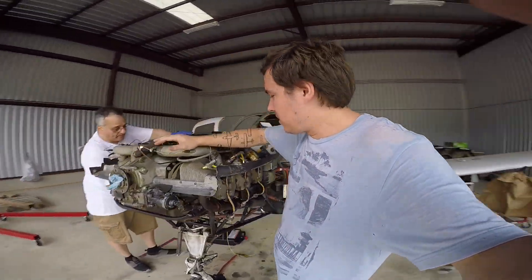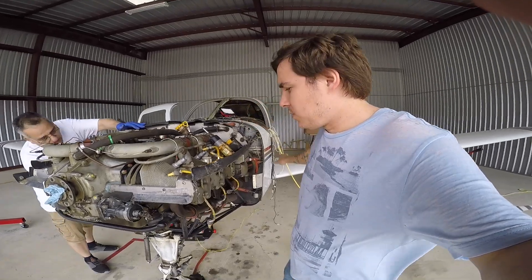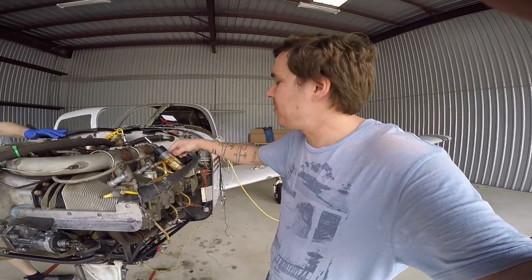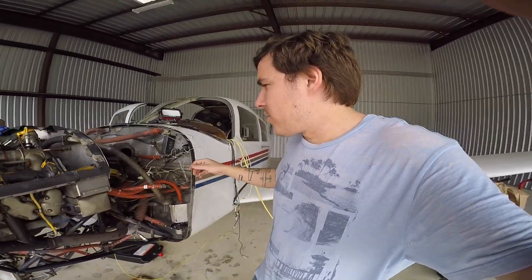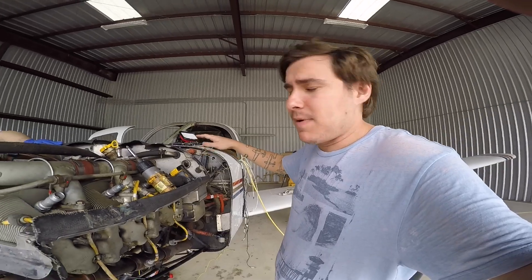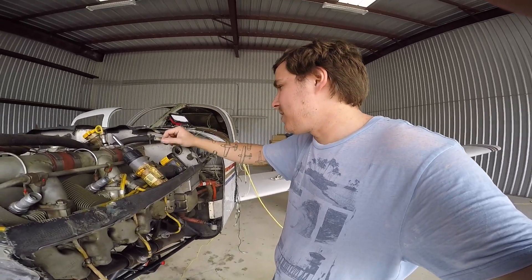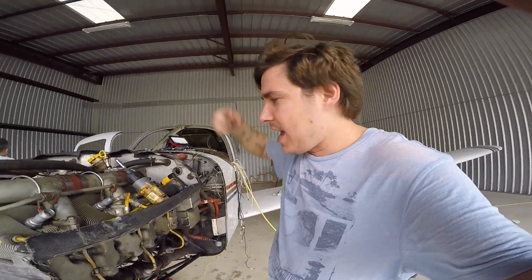We have the propeller off. We're going to start taking off the ignition harnesses, the baffling, as much as we possibly can. I will get back to you all with a finished product. Like I said, I'm going to get all of this stuff off. We want to get as much as we can off the engine so that it's as light as possible when we actually take it off.